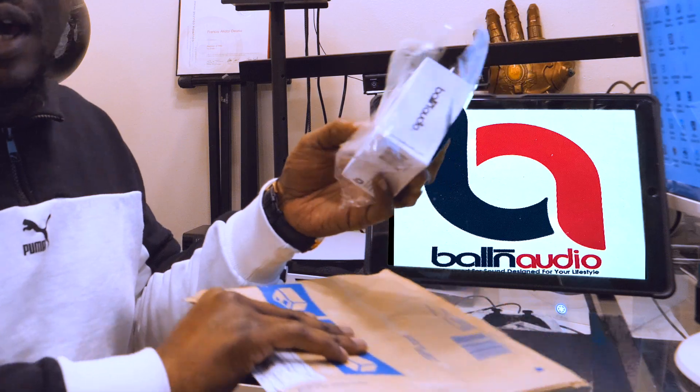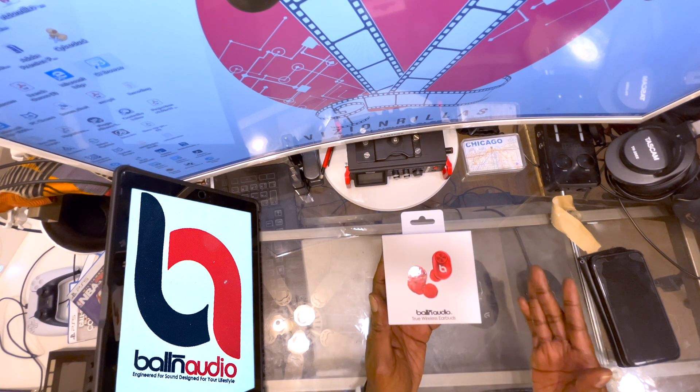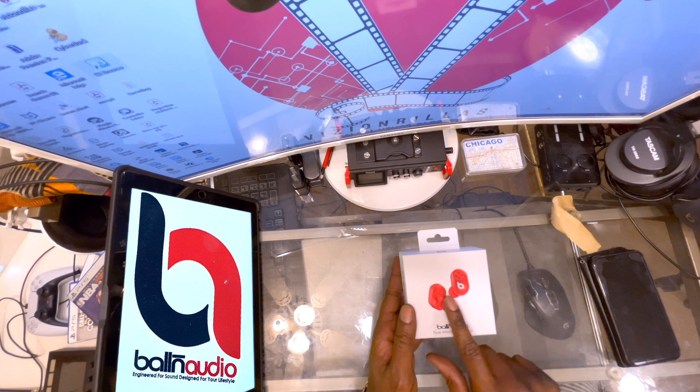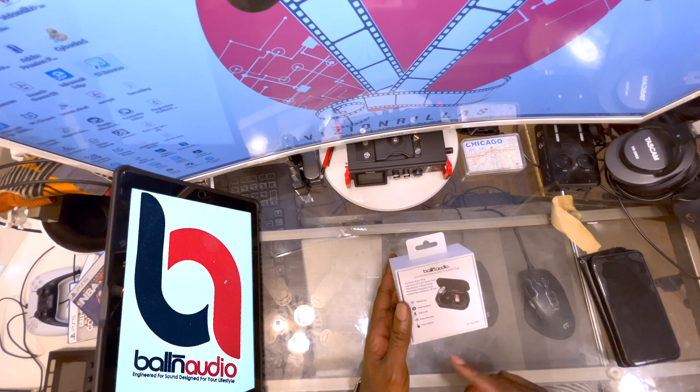Wow, look at that — the packaging looks good, very clean, very professional. It shows you the color of the earbuds you're getting. I got the red ones; they also come in black, as you can see right here.